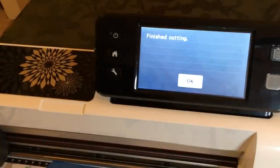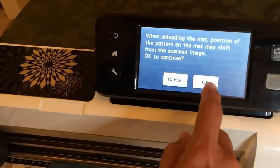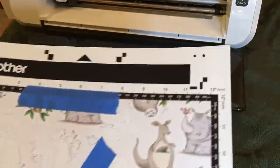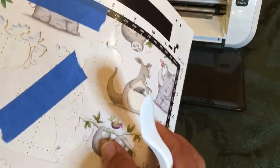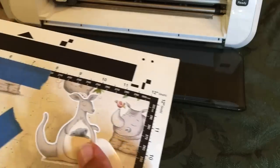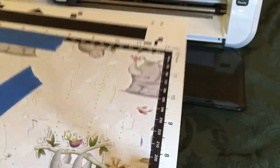It says we're finished cutting. I'm going to say okay, we're going to unload our mat. Now you take your spatula tool — actually these are just easy, you just sort of bend the mat and they come up. You could use your spatula tool, but my little squiggle didn't come out all the way. And there's my kangaroo — it did come out perfectly. My chameleon. My giraffe.